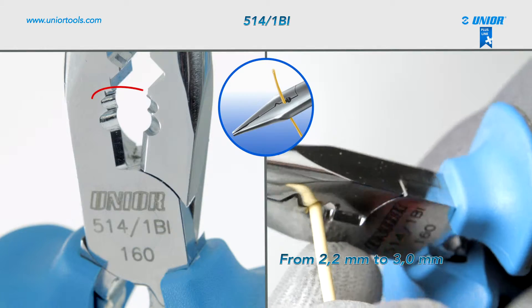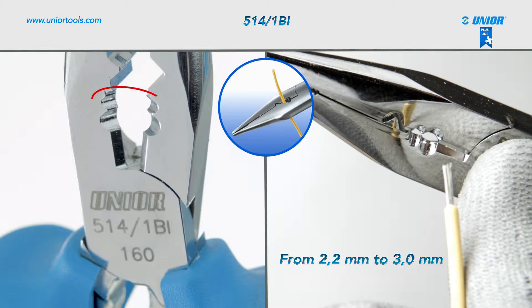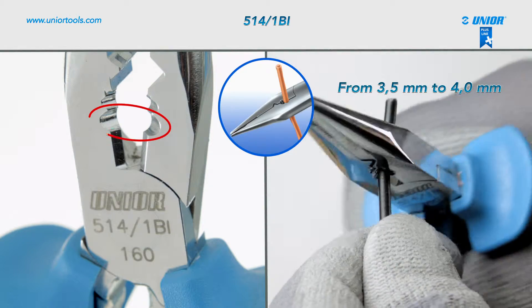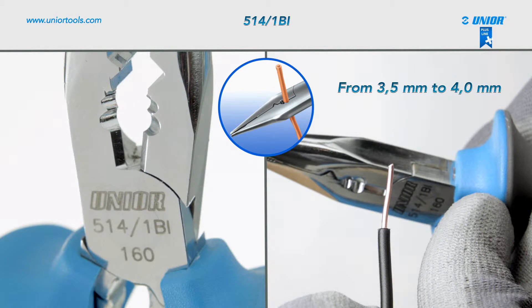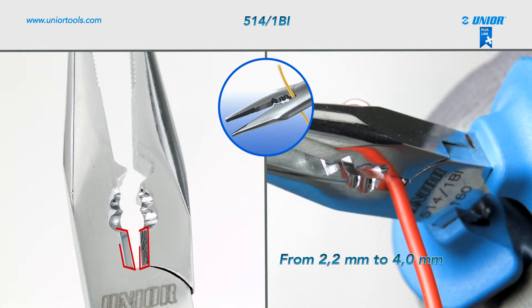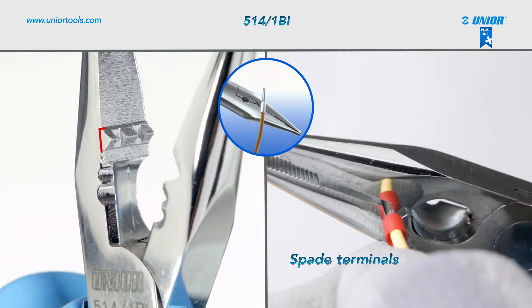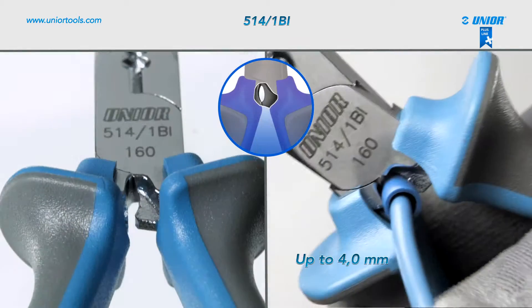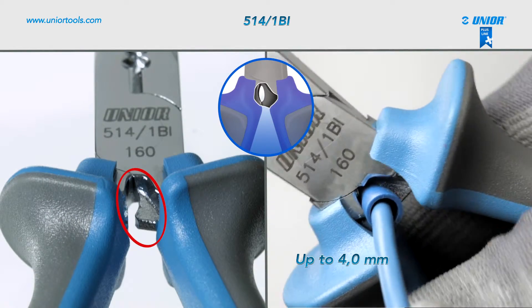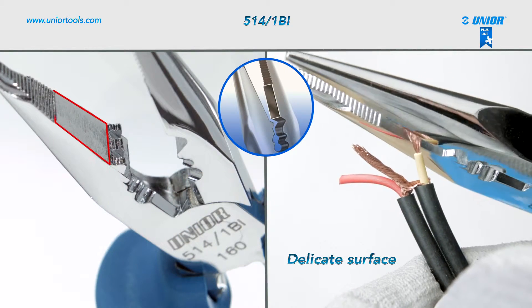You can use them to strip off insulation from diameter 2.2 mm to diameter 3.0 mm, and diameter 3.5 mm to diameter 4.0 mm. They can also be used to cut wire of diameter 2.0 mm, crimp insulated spade terminals, crimp cable terminals up to diameter 4.0 mm, and grip objects with a more delicate surface.